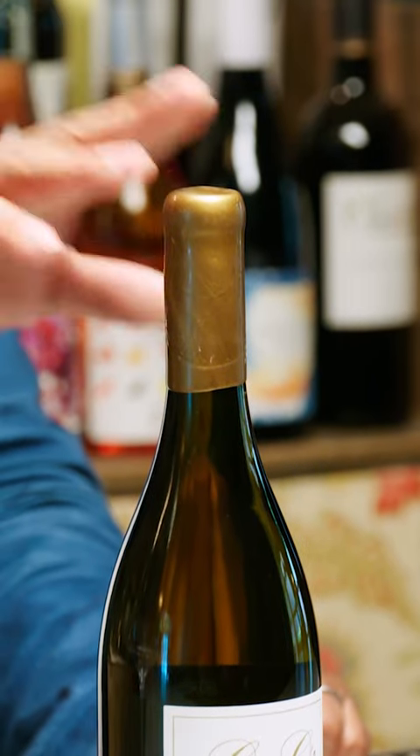Besides the label, I think the first thing that jumps out to me is the wax top. You're starting to see it more and more. This is just a more jazzier way to dress up the bottle.